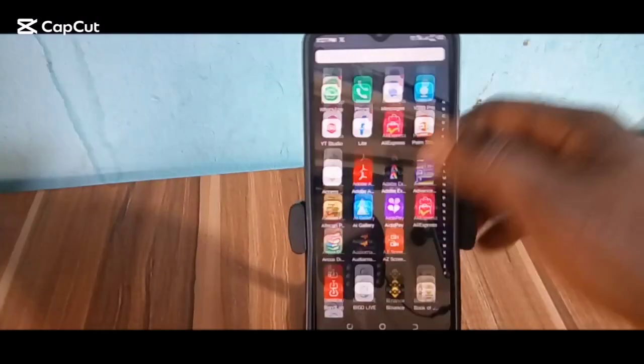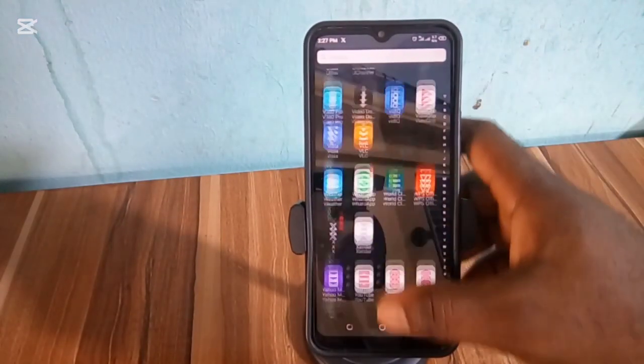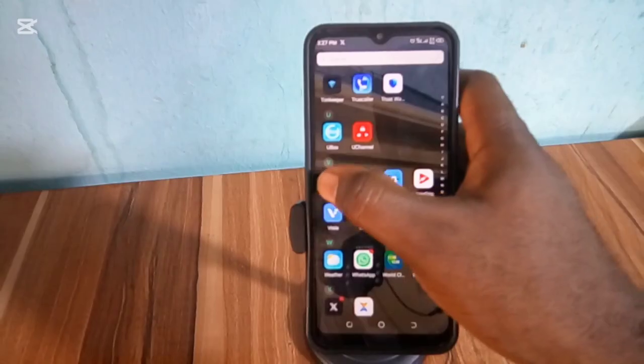Hello viewers, welcome back to my channel. In today's video I want to show you how to change your V380 Pro app SolarCCTV camera password.